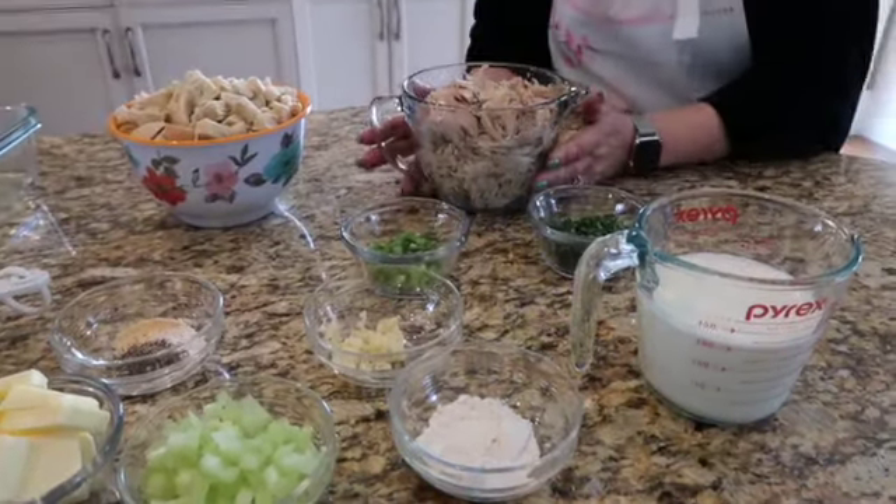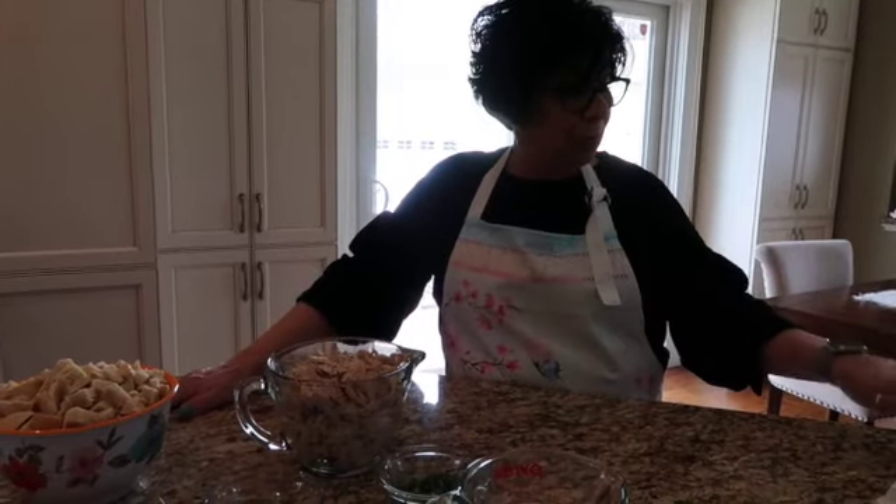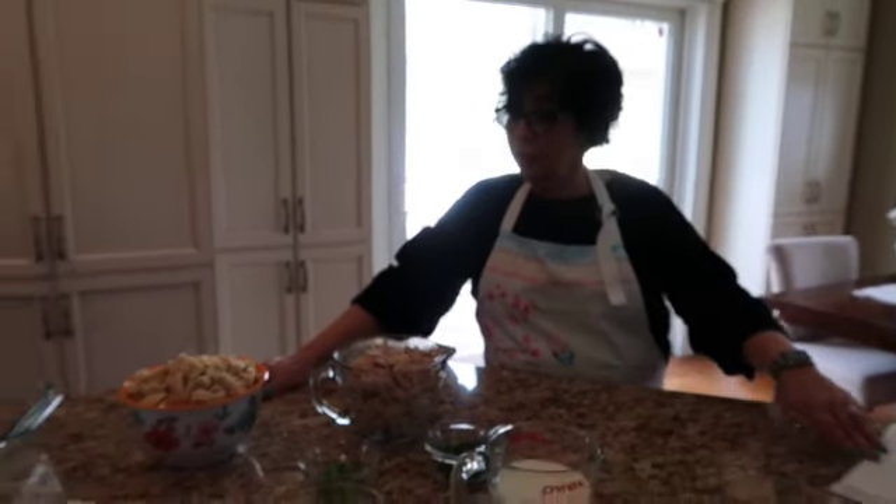Usually Joanna Gaines makes her own cranberry sauce, but I could not find fresh cranberries in the grocery store, so we're going to use the store-bought one and doctor it up. And now I'm going to make some mashed potatoes — you all know how to make those, so just boil some potatoes and we'll mash them. Okay, we're ready to get started.